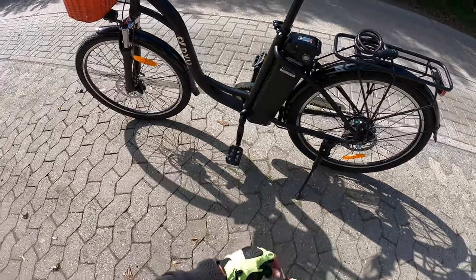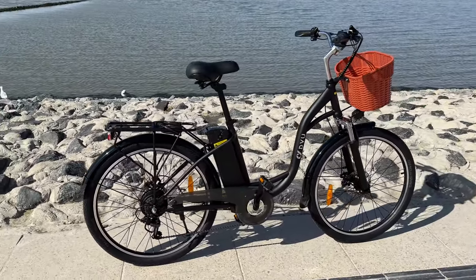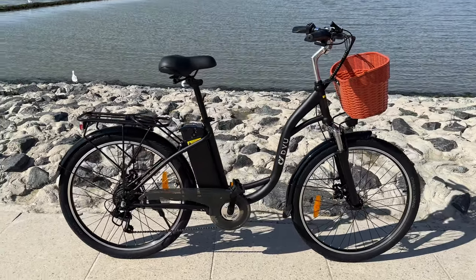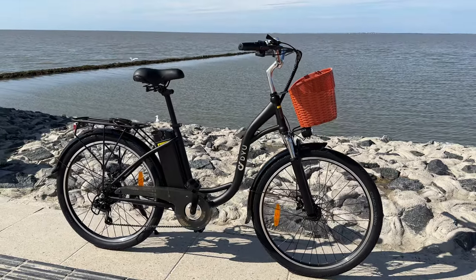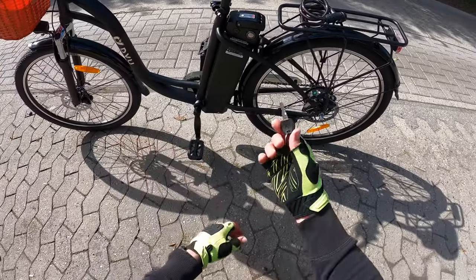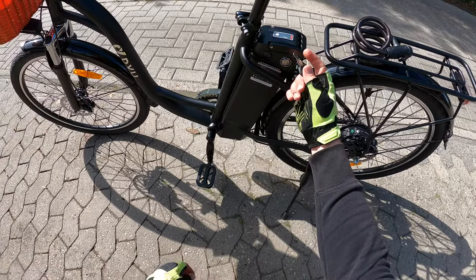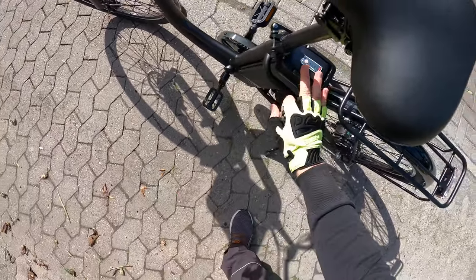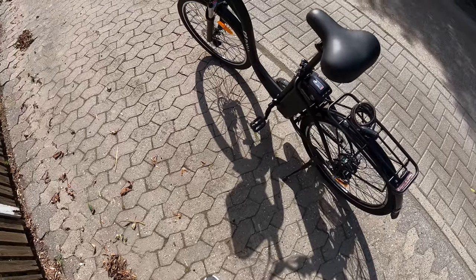Hello, today let's drive this DYU pedelec bike. We have three optional modes for how we can perform a ride. First step is to set on our device by using our keys. The rechargeable battery is installed and we are ready to go.